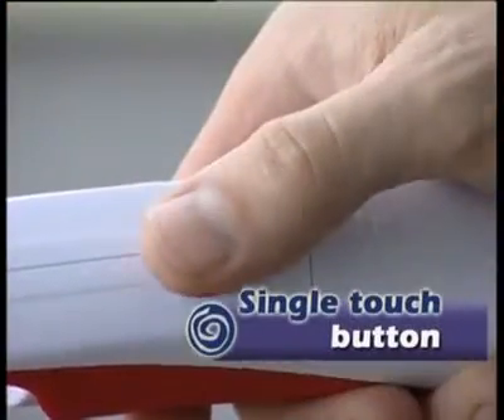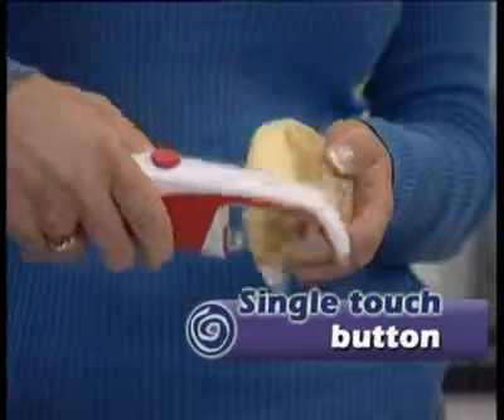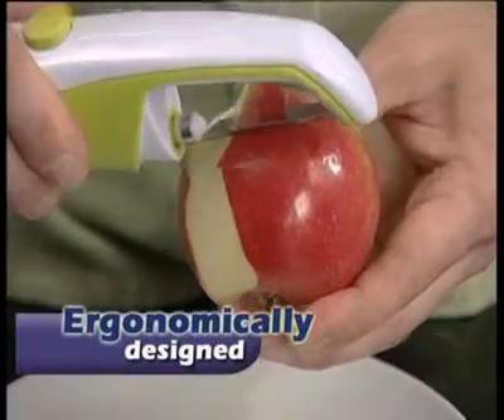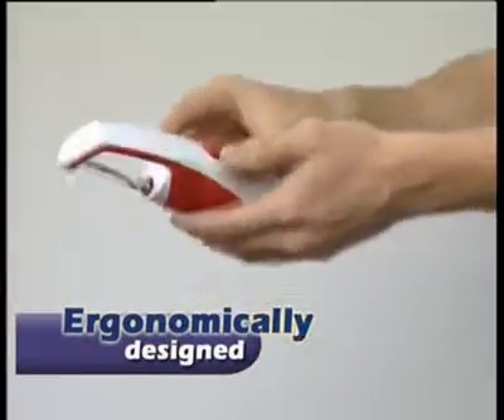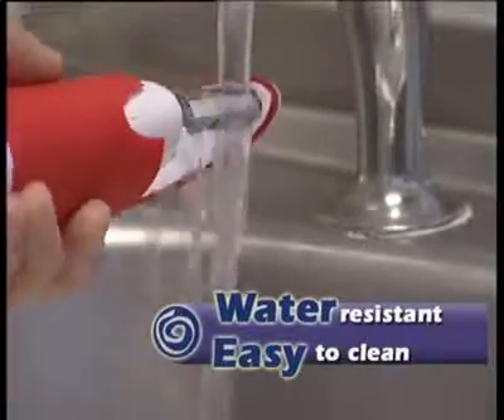The multipealer is an ideal aid for those with restricted dexterity. With just a single press of the power button, your multipealer is ready for action, requiring minimal effort from you. It's ergonomically designed to easily grip in either hand, and its water-resistant head means it's so easy to clean.